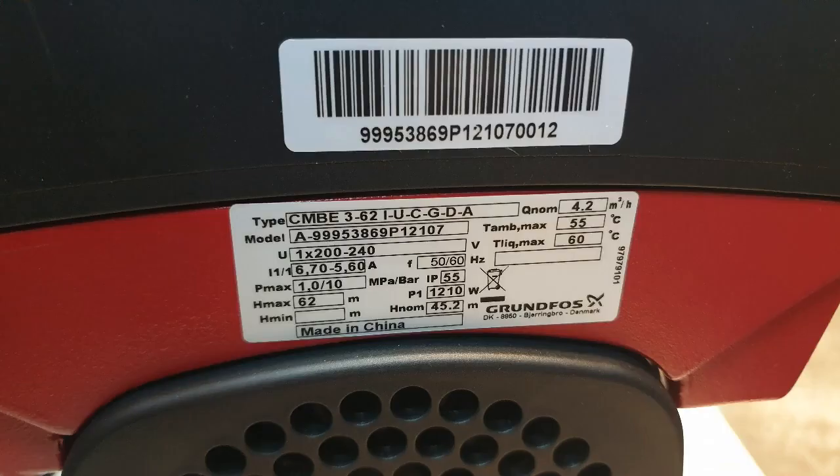Let's check on the specs of the pump — you can see this on the back of the pump. First, QNorm 4.2 meter cube. That means this pump can pump about 4.2 meter cube per hour or 4,200 liters per hour. That's a lot of water. Recommended is 4, or max 5 bar when you use this.